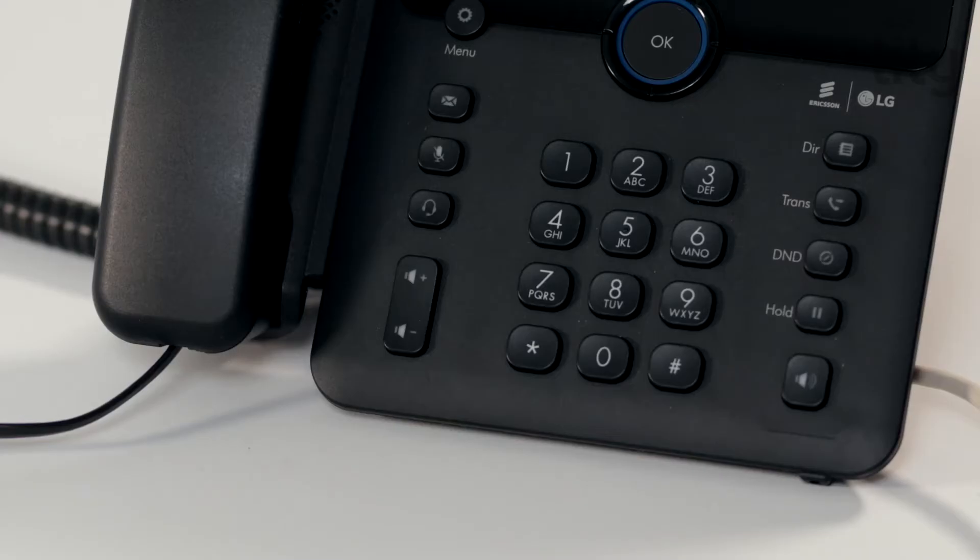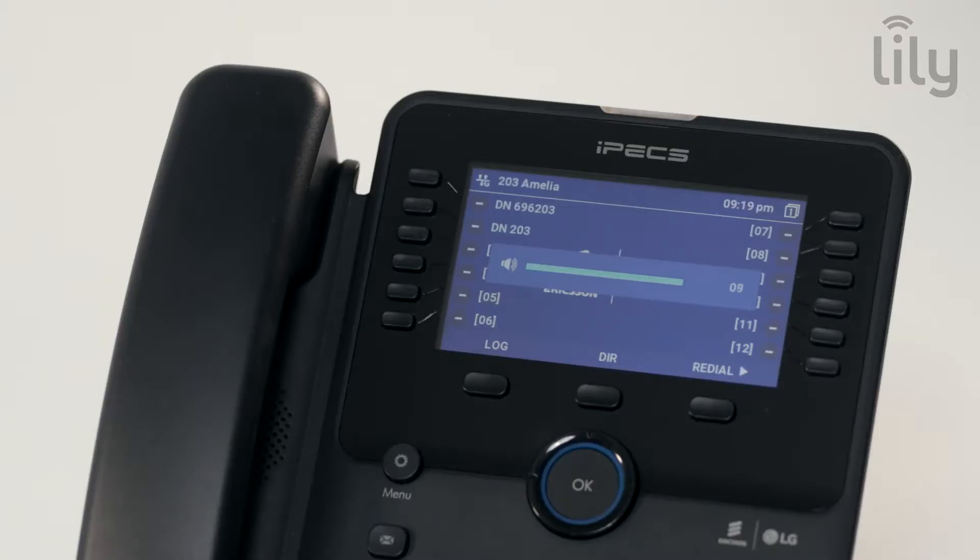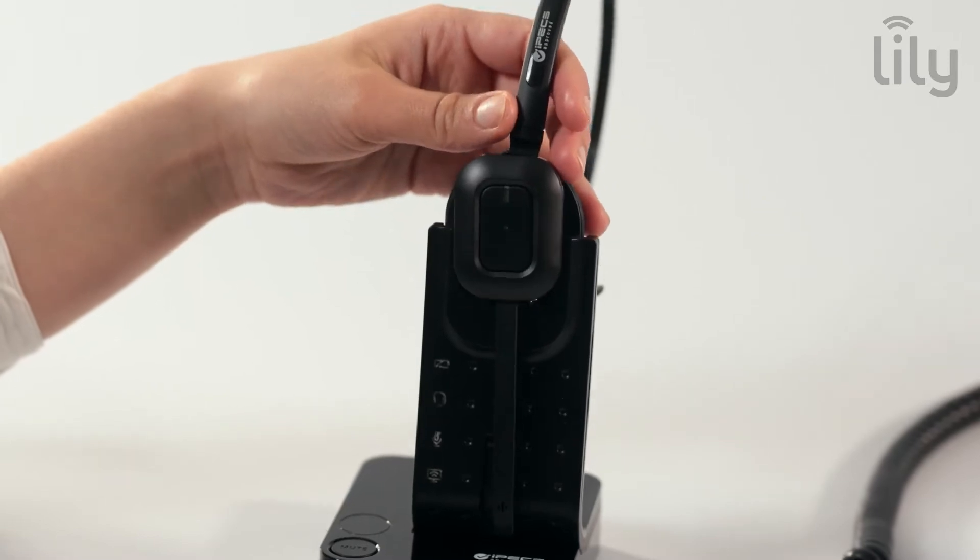Before we attach the HS-D1 headset, ensure your handset volume is set to maximum. Place your headset onto the base station provided.